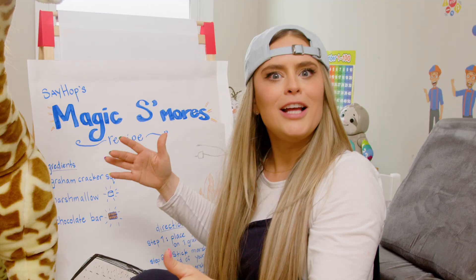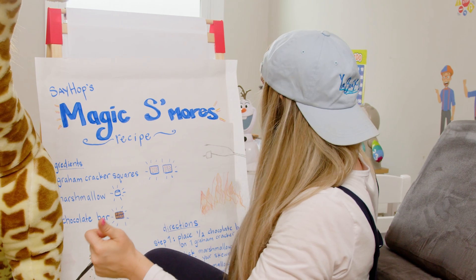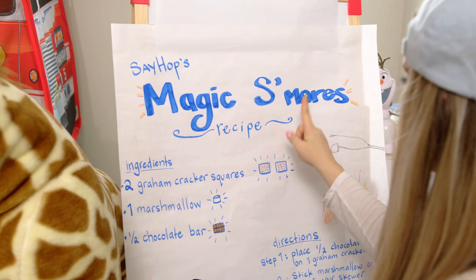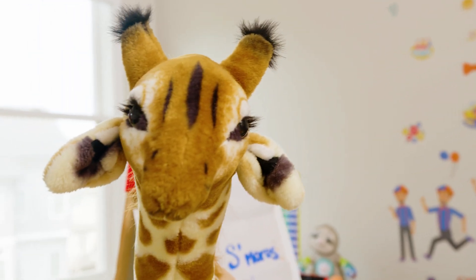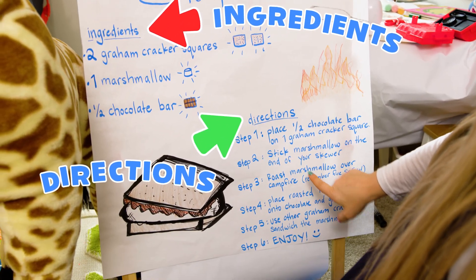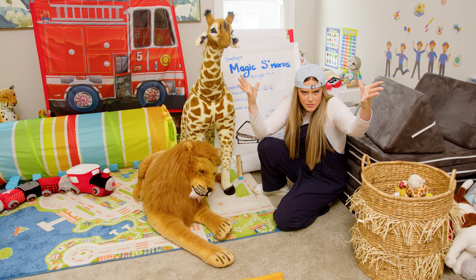What is this? It's a recipe! Oh my gosh, SayHop's magic s'mores recipe! Did you do this? Guilty! We've got the ingredients and the directions. We have everything we need! I love recipes!